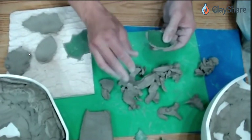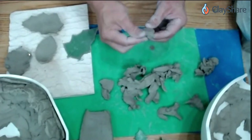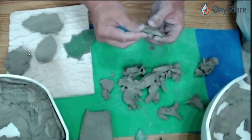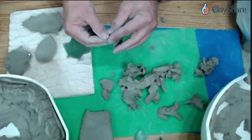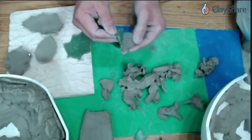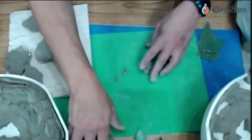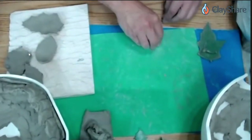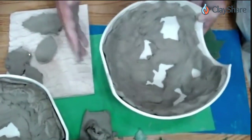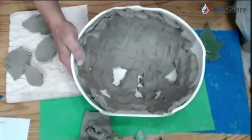Once I take the raku piece out of the trash can it's still going to be warm, so I use the raku gloves. When I open the trash can I always step back rather than sticking my face right down into it, because there's usually some pretty nasty smoke that comes out. I'll lean back as I open it, then reach in carefully.